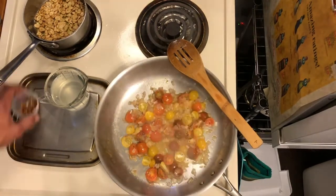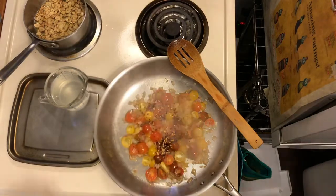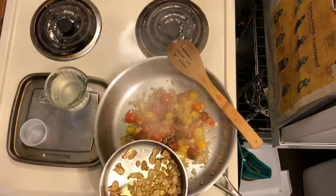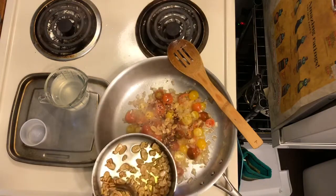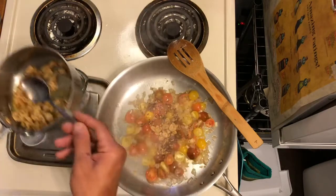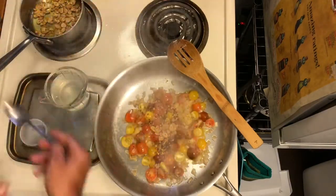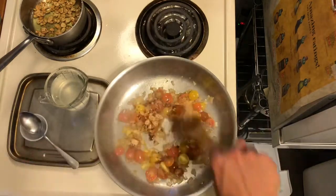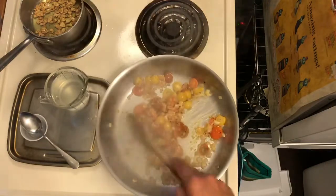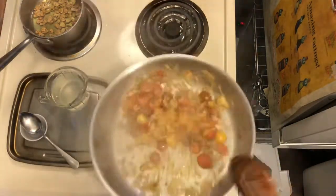Now get your chili flakes and garlic in — I'll use about a tablespoon of garlic. Stir it in for a hot minute. Get your pasta and have your pasta water on hand, and we're going to start cooking fast and get the dish together.